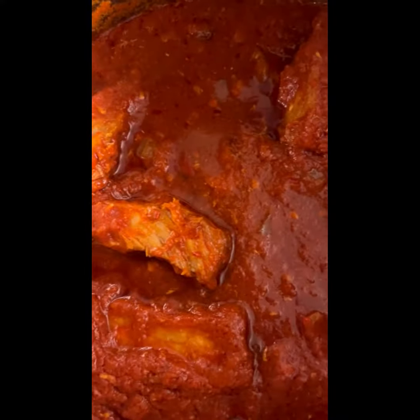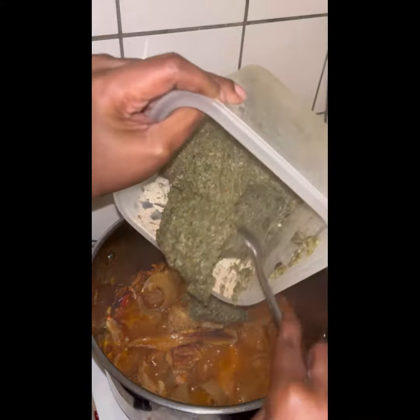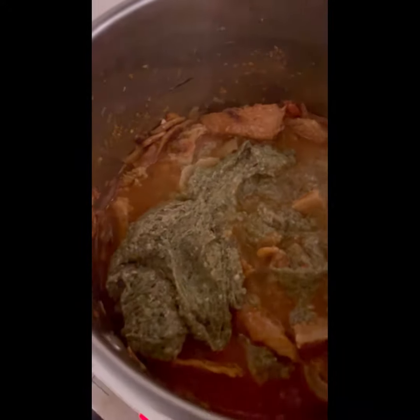I add two spoons of the stew into the soup, along with the meat I was boiling earlier and some of the stock. We leave it to boil for about 10 minutes, and then we go in with the okra. Once the okra is added, we leave it to boil for another 20 minutes.